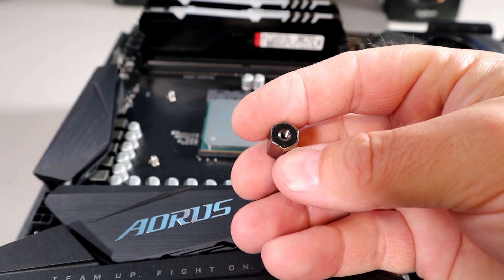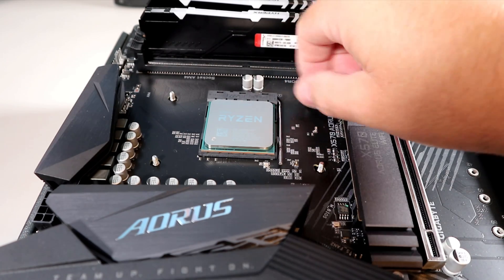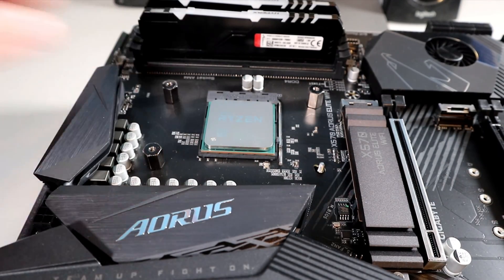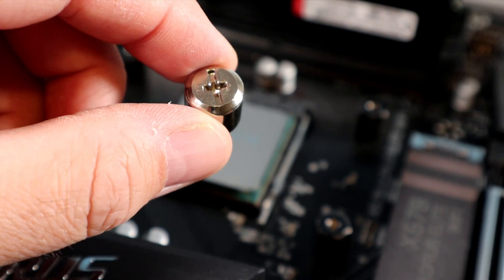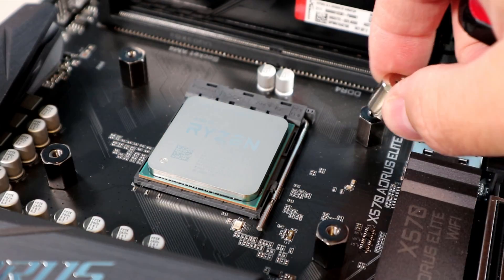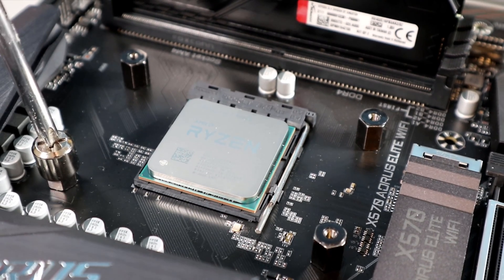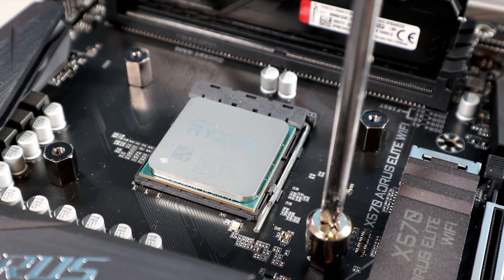Next, grab the four threaded standoffs and tighten them onto the screws coming through your motherboard that are holding the backplate. Hand tighten all four of them — one, two, three, and four. Then find the tool that came in the box; it has a Phillips head on it and fits right over those standoffs. Grab a Phillips screwdriver and use this tool to tighten down all four of the standoffs.